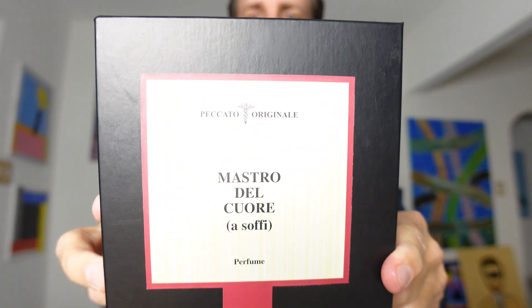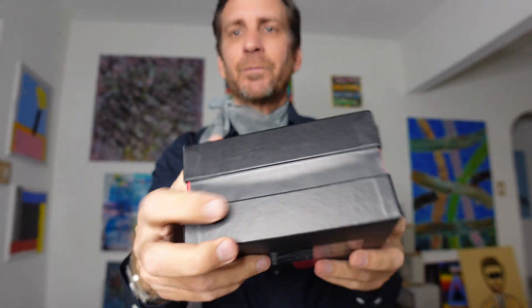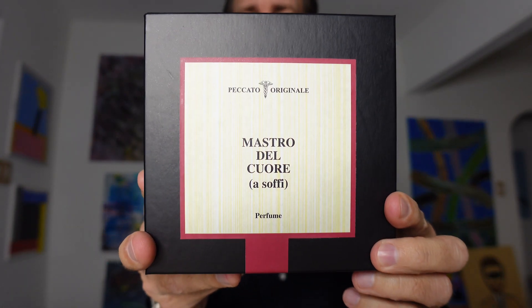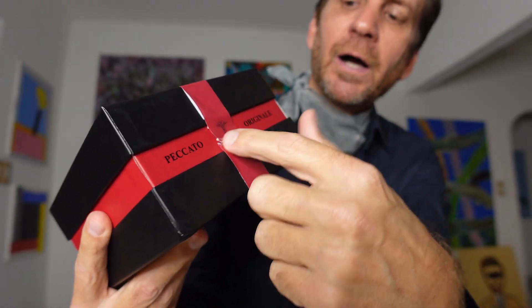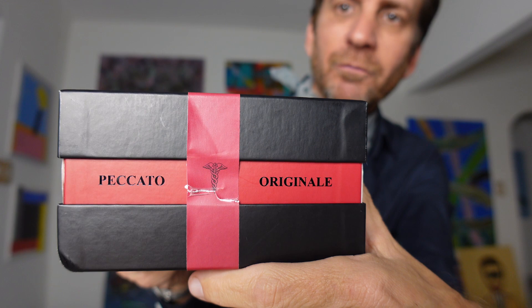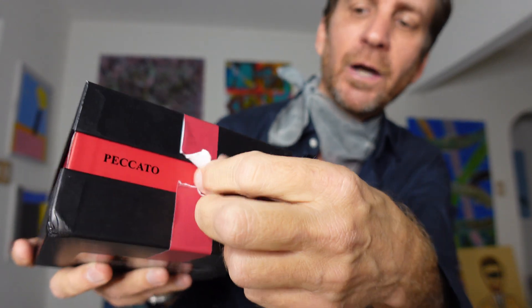So this box, as you can see, is really cool — a beautiful black square box. It has this red stripe that goes all the way around three sides, except for the back. You have the name on the front of the perfume. On the back, you just have the ingredients. It's made in Italy, it's 100 milliliters — just basic information on the back. Now this has a seal, so when you get the box there's actually a seal here.